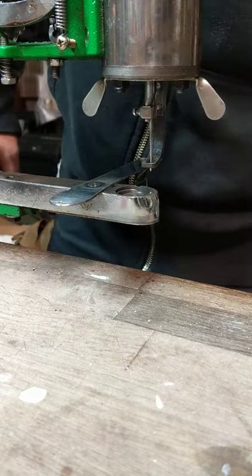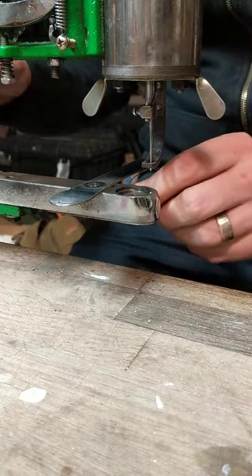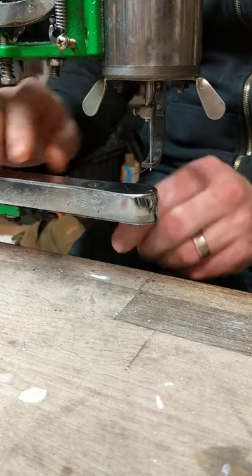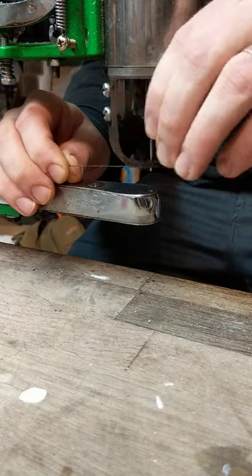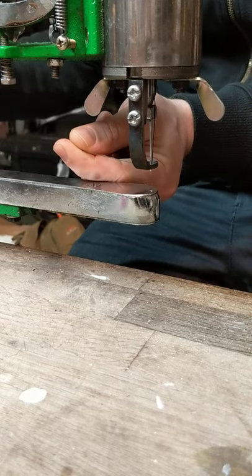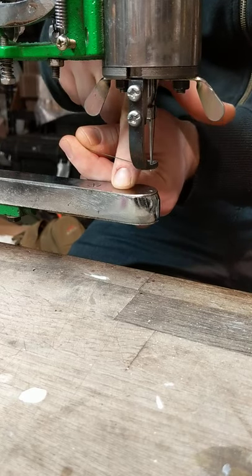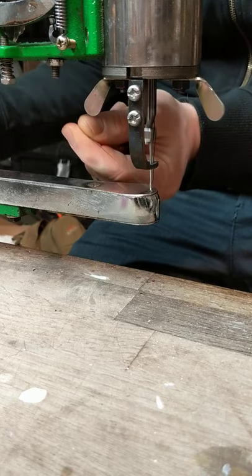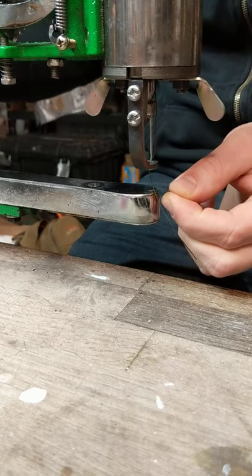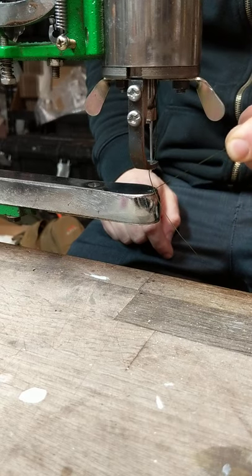I want to make sure to start by checking that my bobbin is going to be set correctly. I'm going to pull it over, turn my foot, and try to pull up my bobbin thread, making sure that my timing was set right to begin with. Crank is at 12, the wing was at three. Pulled up the bobbin thread. Now when I'm at 12 and set, it should be easy to pull the thread — just a little bit of drag.